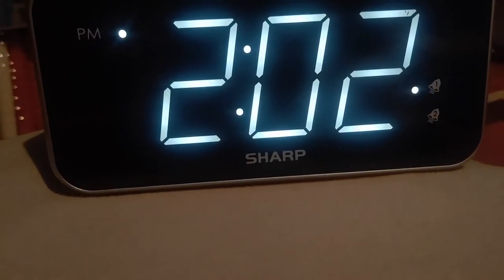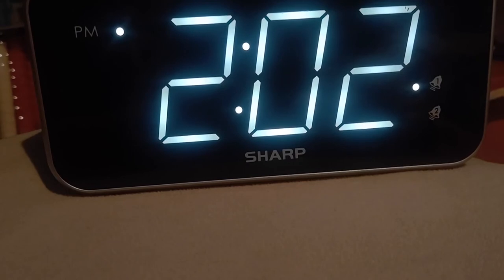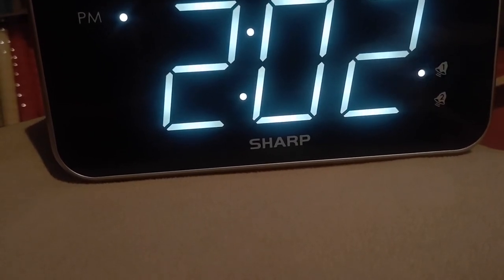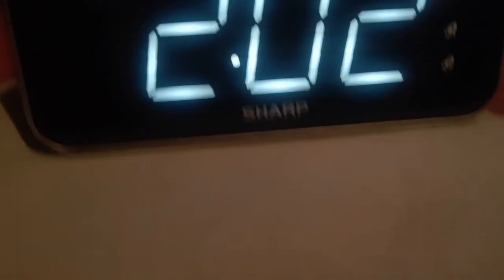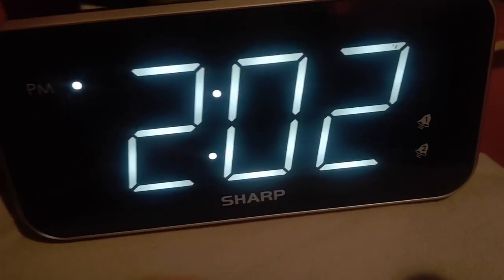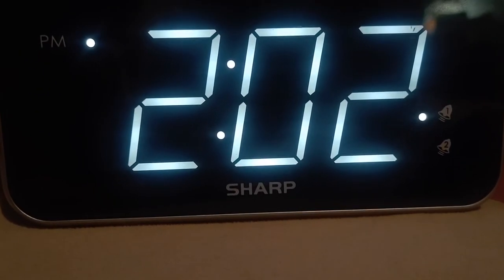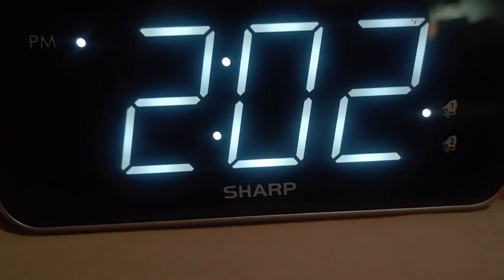Not very loud. Not hearing it getting louder. And then there's Dismiss, which will shut the alarm off, and it keeps blinking. It pretty much goes back into whatever mode it was in.